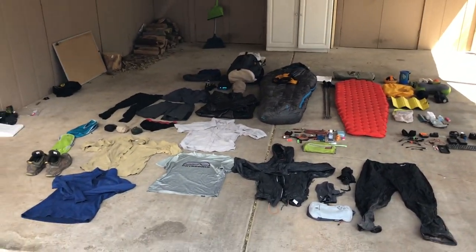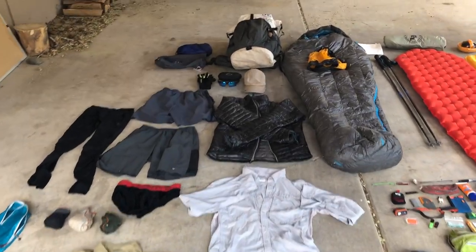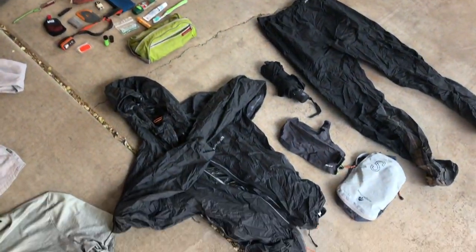This is absolutely everything I will carry with me on the Continental Divide Trail — a complete gear layout.